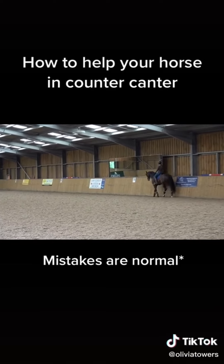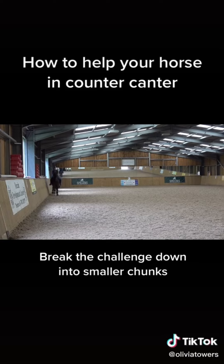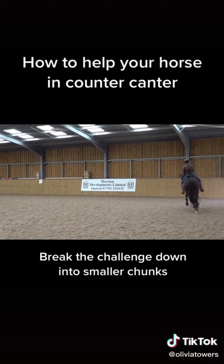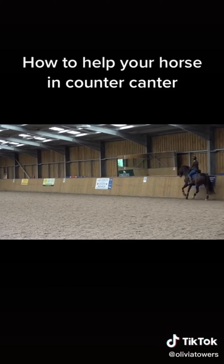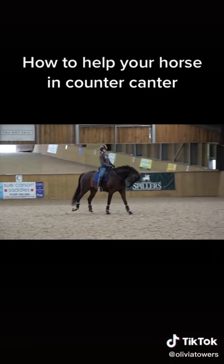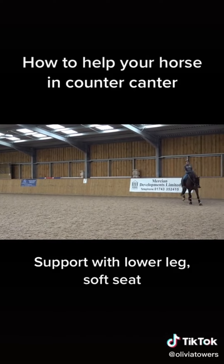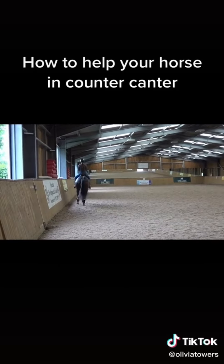If you can't get around the corner and you've tried and you're getting frustrated, here's what to do: come away, aim for A, and then trot. You're just breaking the exercise down — what's the easier version? How can I make it more manageable for my horse? Do one corner and then trot, then they gain confidence. Here he's a little bit on the forehand, so just a little soften up in the rein. Now I'm going to do my half 20, making it as loopy as possible, staying really soft in my body — almost doing a little shimmy with the shoulders.